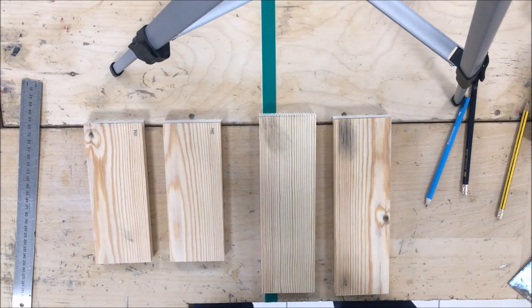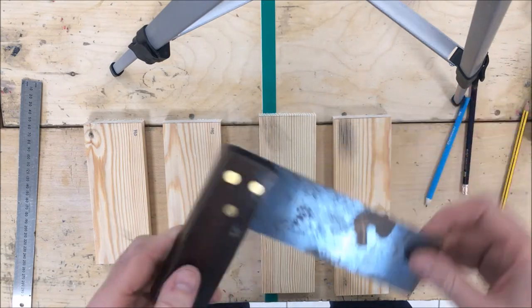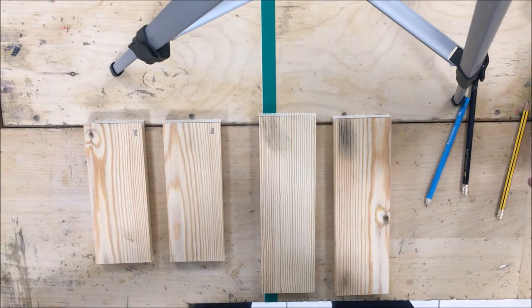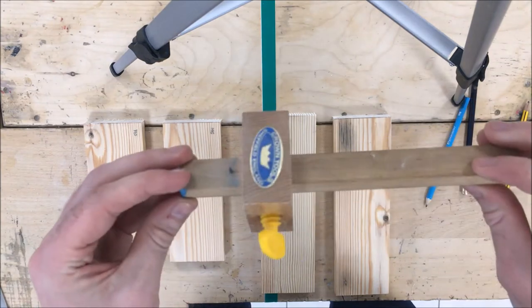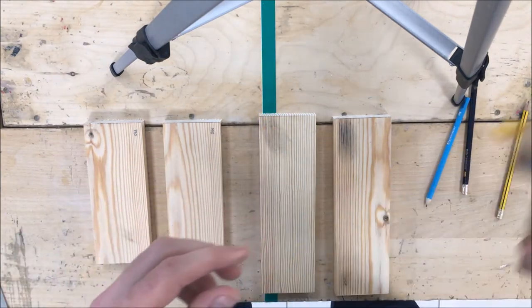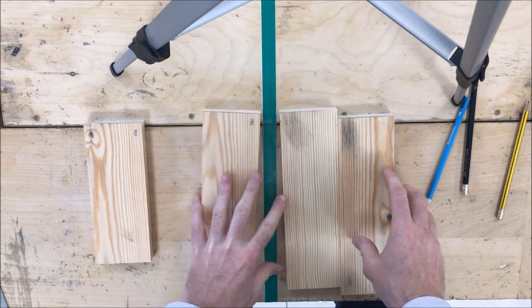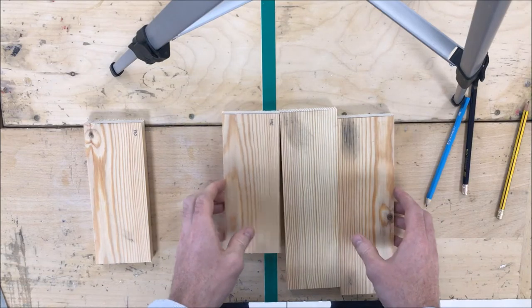What you're going to need for this lesson: you're going to use your trisquare, you're going to need a ruler, and you're going to need a marking gauge - I'll take some still images of that and insert them into the video to help you mark out your lap joints. You're going to repeat this process on each end of your pieces.